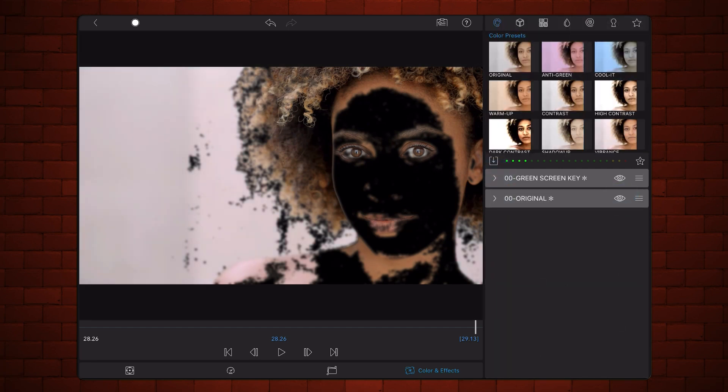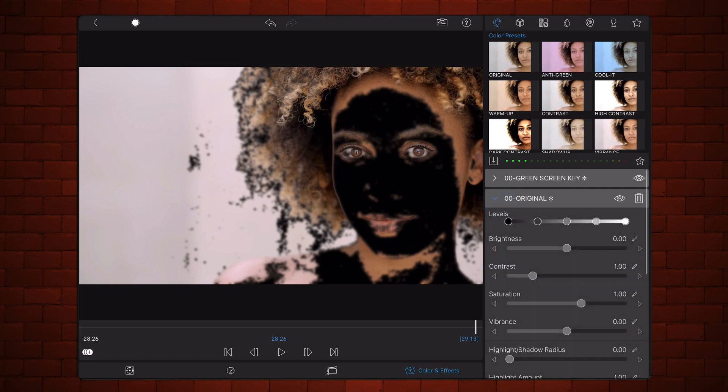Make sure it is second in order after the green screen key preset. Shortly, we'll be adding effects to retouch the skin that will affect the colors of the video. In order to preserve the original colors, we'll continue with this effect with no saturation and will add the colors back as a separate layer later on. For that purpose, under the original preset, reduce saturation to zero. Exit back to the timeline.